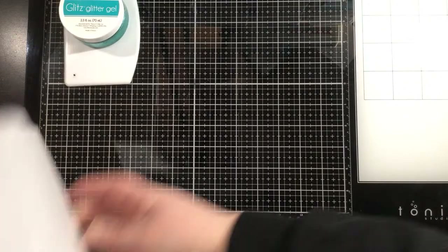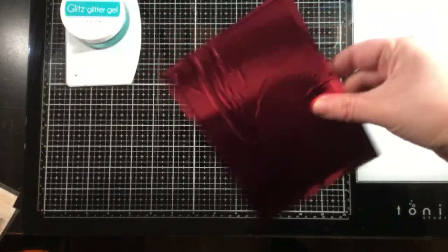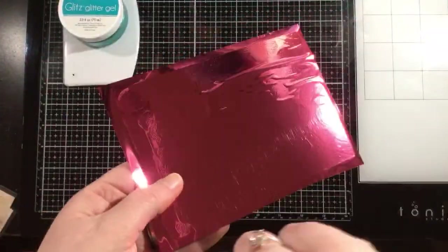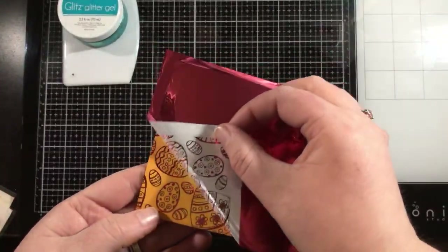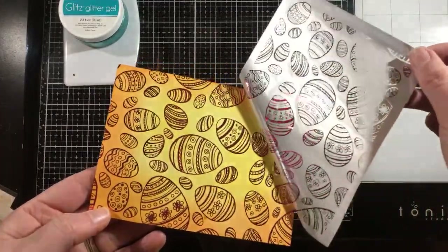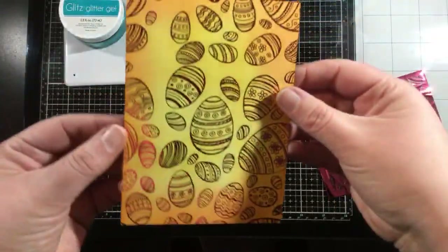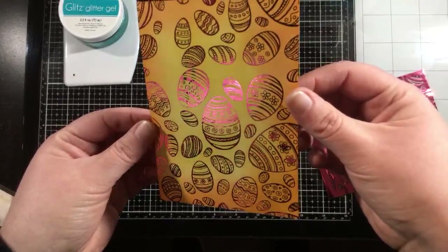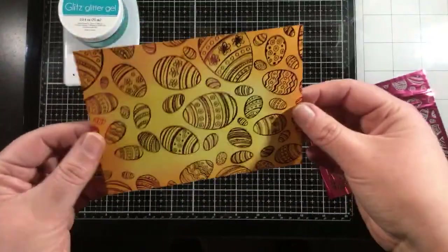Once it pops out, I'm just going to take it out of the carrier sheet, give that a wave so it'll cool, and then peel this back slowly. You don't want to rip it off — peel it back on itself, just like pulling a stencil or masking tape off. And look at that — it's perfect! That pink melon — let's get it in the light there. Isn't it so, so pretty? I love this color.